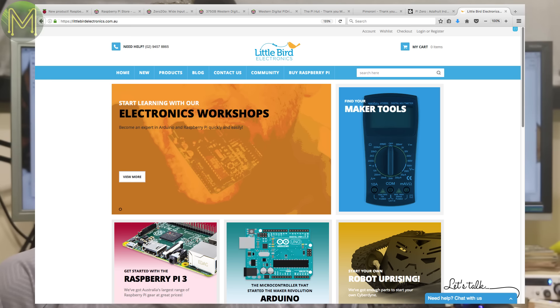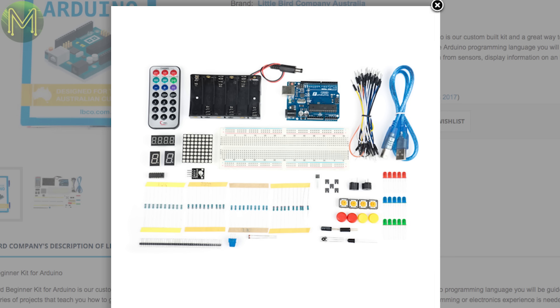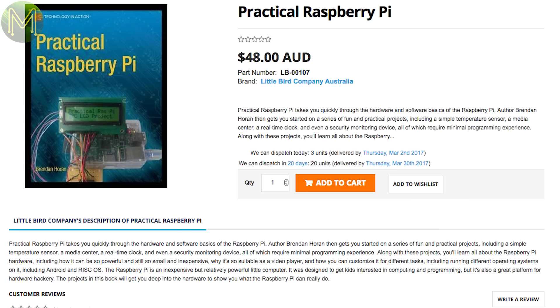I've added a new store called Little Bird Electronics this week. They have designed their own learning kit for the Arduino Uno — it's pretty good value too, considering the amount of stuff you get in it, and it's one of the few that's designed specifically for the Aussie STEM school curriculum. There's also a book for kids looking at getting into Raspberry Pis, with a bunch of project ideas and examples from easy to complicated. It even has a section on how to install Android OS.